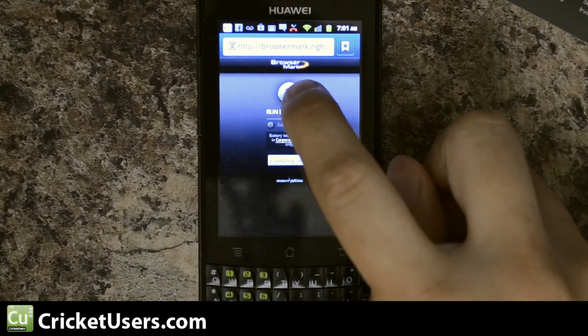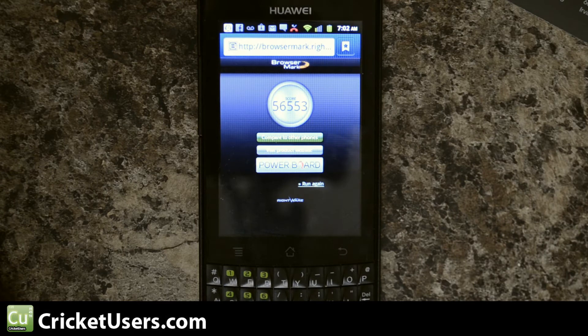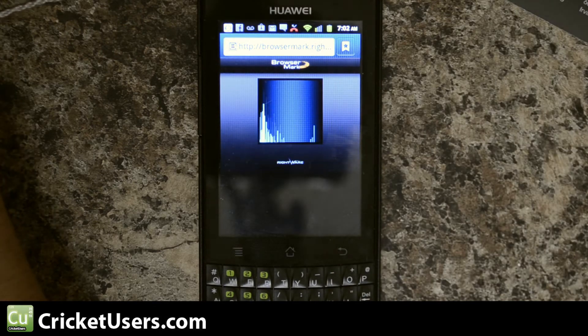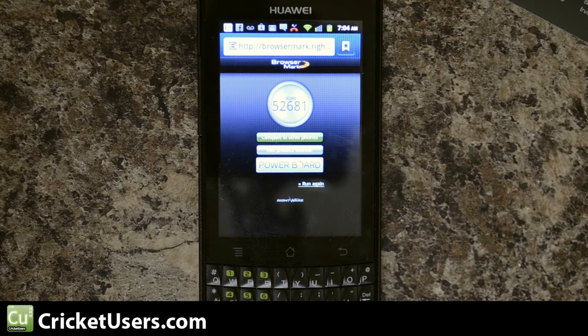Now let's run BROWSER MARK. The score was 56,553. I'm going to run it one more time because of the Facebook notifications that came in. The second result was 52,681.